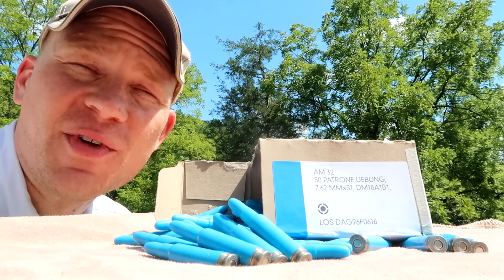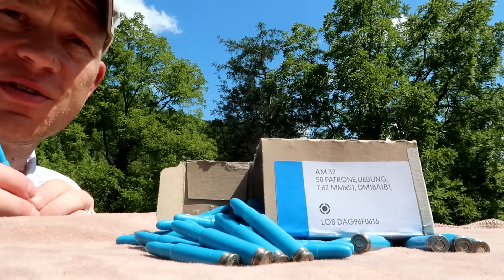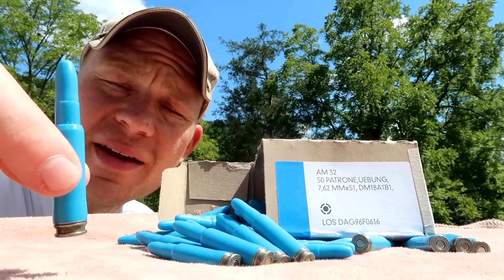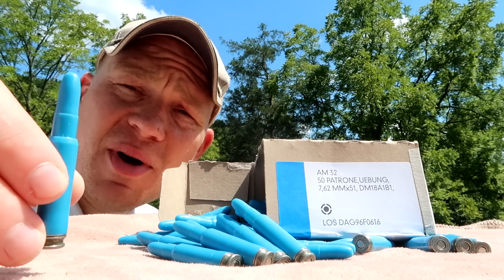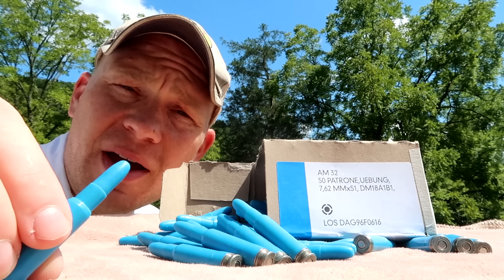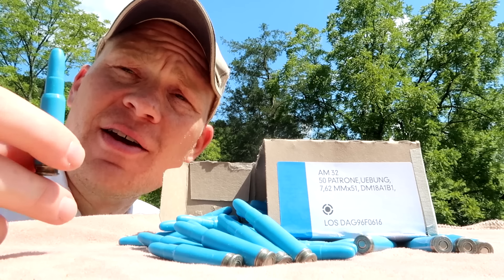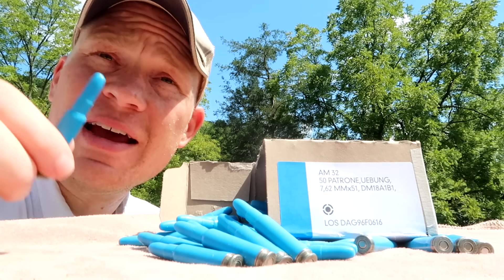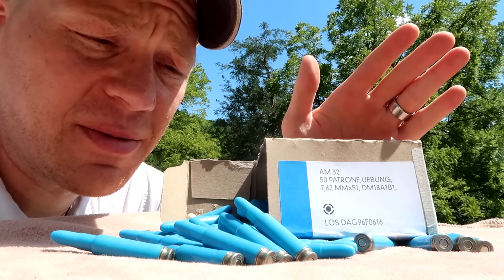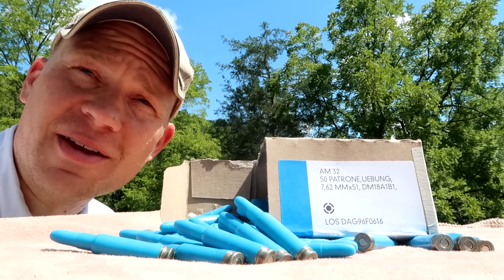Super excited about filming this video, I've been waiting for this ammo to show up for a long time. A viewer told me about this stuff - it's 7.62x51 or .308. They're supposed to be German practice rounds that shoot 40-grain plastic bullets at 4,000 feet per second. The writing on the package is in German, so that's literally all I know about it. We're going to take this up to the range, sight the .308 rifle in, and see if we can have some fun with it.